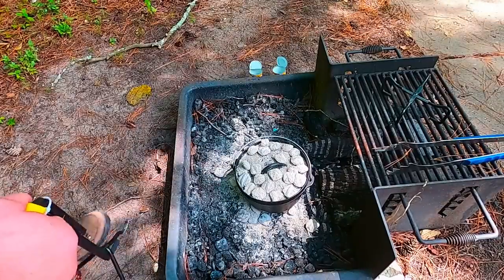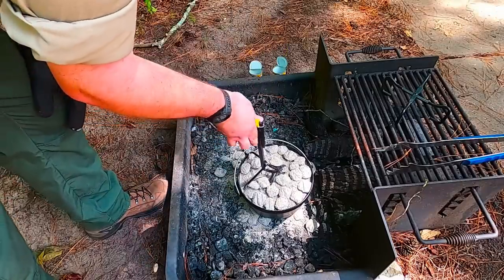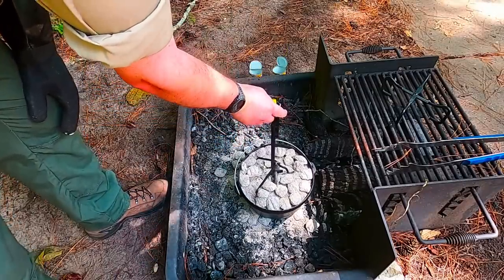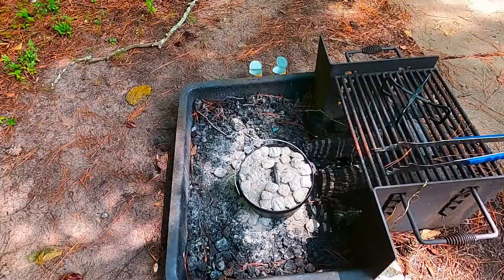We want to remember that to avoid any hot spots as it's cooking — every few minutes, rotate the oven and rotate the lid, making sure we get even cooking and no hot spots are forming. Just every few minutes, rotate.